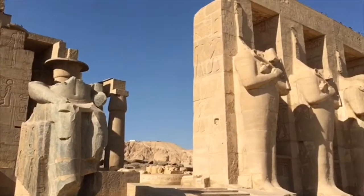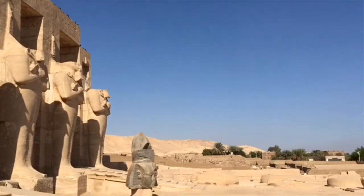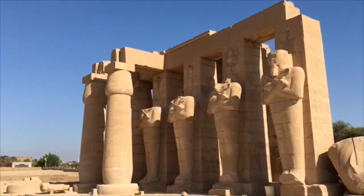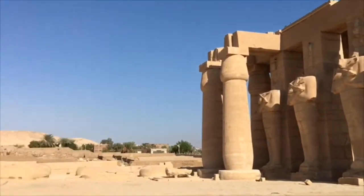I'm at the Ramesseum on the west bank of Luxor. This is the Theban mortuary temple. It's made of sandstone, so it's fairly easy to carve and cut.